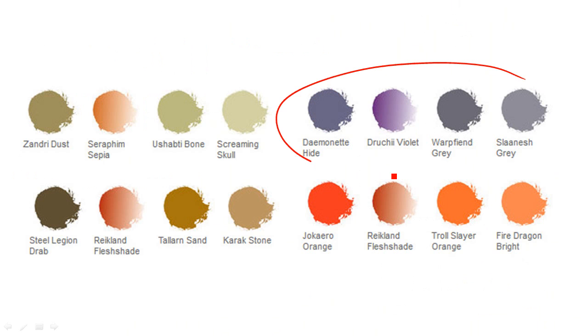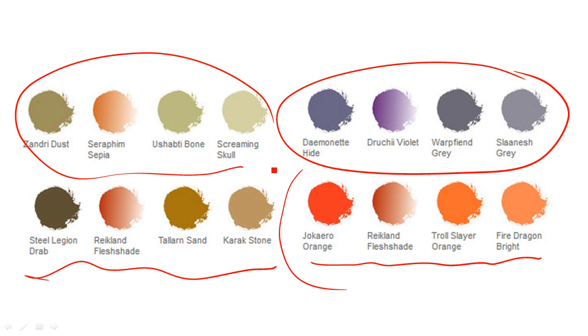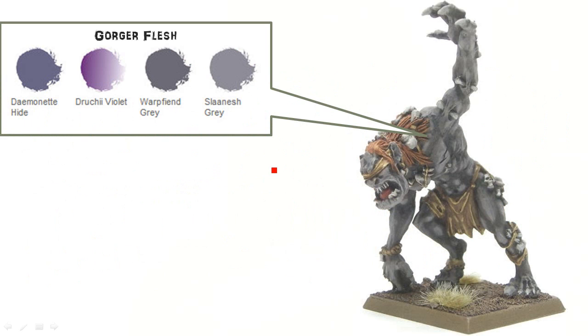With the flesh colors, I used these kind of purpley, pale flesh to make it look like it's some sort of sickly creature. For the hair, I did the same sort of red, kind of a redhead look as the rest of my Ogre Army, to help tie them in. For the leather, same as the rest of my Ogres. And there's just a bit of bone, so there's not a lot of colors on this guy.